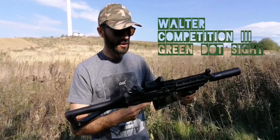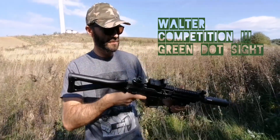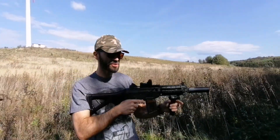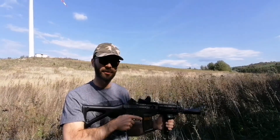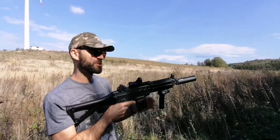Another thing is a Walther competition green dot sight. This is very compact and small. It is quite windy where we are right now, so we ain't going to do accuracy tests, because it wouldn't be very accurate. It's too windy over here.